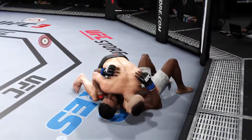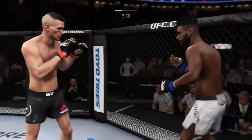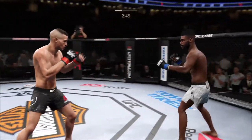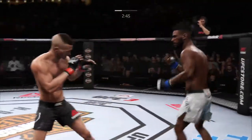Side control. Nice knee to the body there by Duquesne Wall, and back up again. Just misses with the straight right. Spinning back fist — he solved it right there. Very nice. Clean punch.